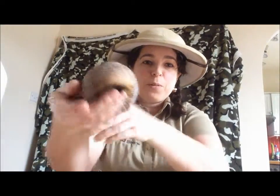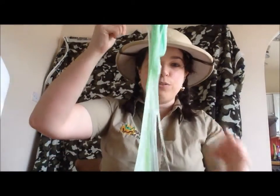Hi and welcome to another Wiggly Wild show. Today I'm going to show you how to make slime very similar to the slime produced by one of these. He's a bit shy. We're also going to make some slime that glows in UV.